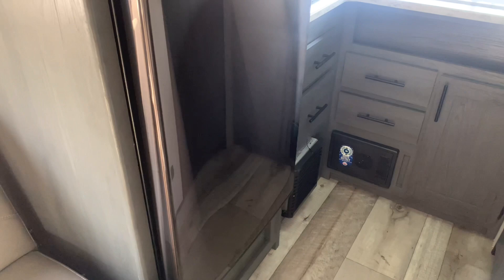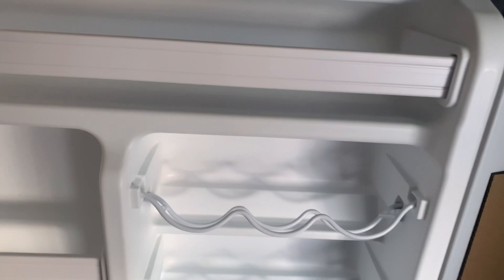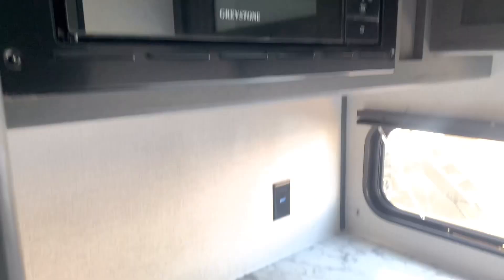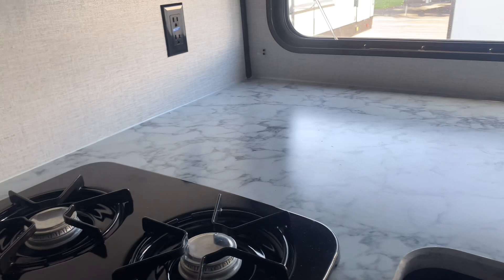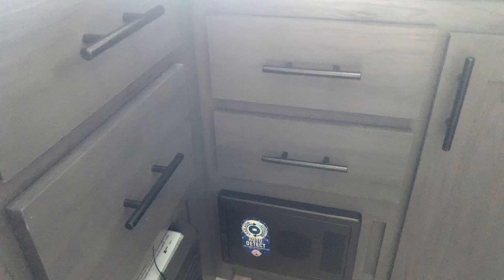In the back we have your refrigerator — it's 12-volt powered and a large 10 cubic feet. Opening it up you see a lot of good shelves, a vegetable drawer down below, a rack for canned beverages, and a big freezer for ice cream and meats. We also have your Greystone microwave and two-burner cooktop, with a lot of counter space for crock pots, food prep, and cutting vegetables. Your sink is here, and look at the big back window — that one does not open but you get a lot of natural light. Above that is one cabinet. With the pantry and your four drawers you should have plenty of storage space.